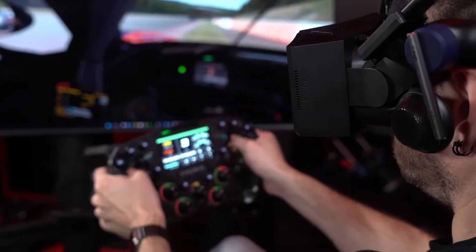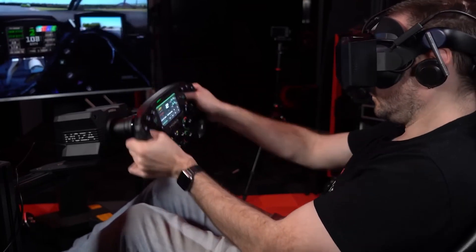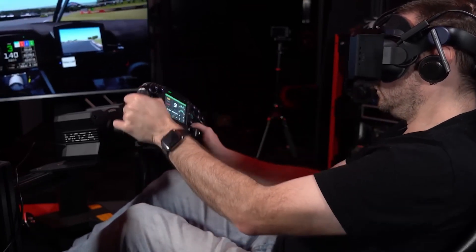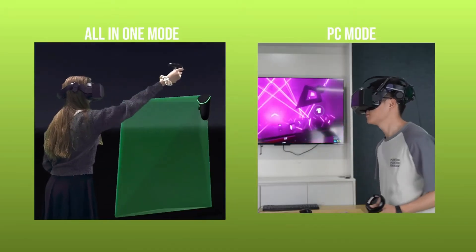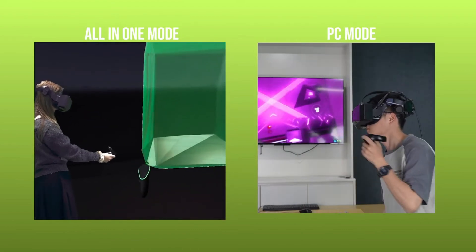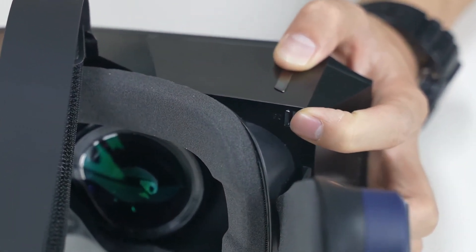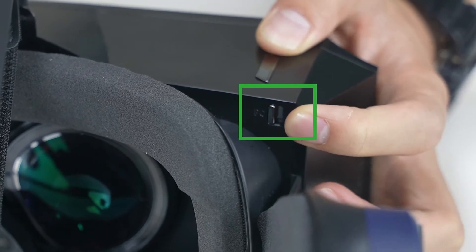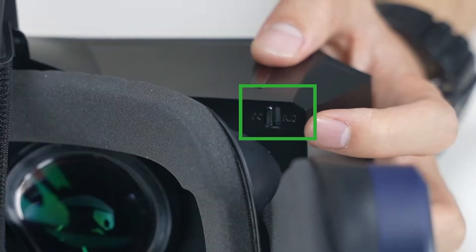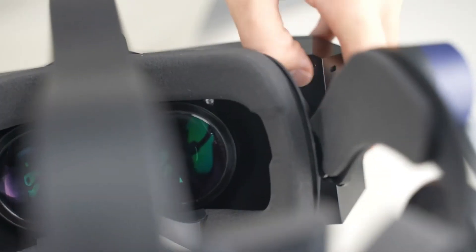You can use this as-is or with a PC — PC VR is recommended, and it connects via cable to your computer. You do need a pretty beefy graphics card; I have a 4080, which is really good. It also has an all-in-one mode, meaning you don't need a computer, and Pimax has their own library of games in the Pimax store.